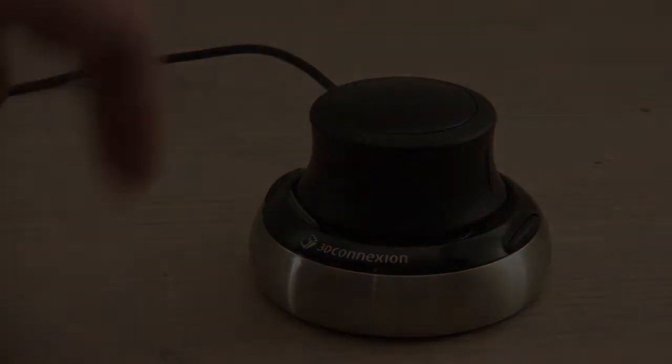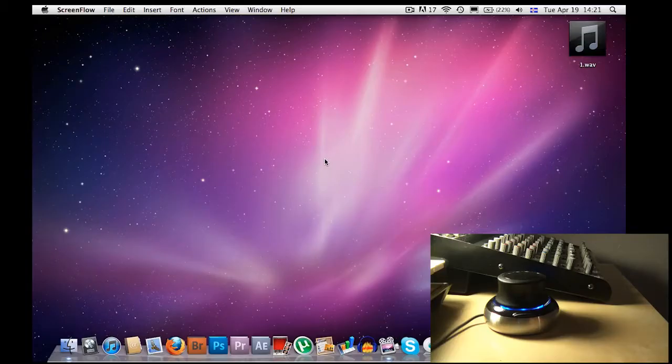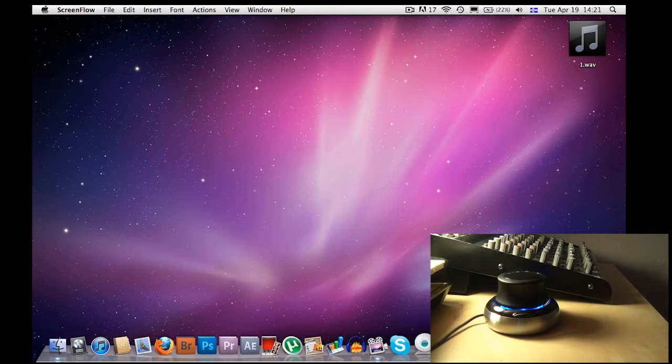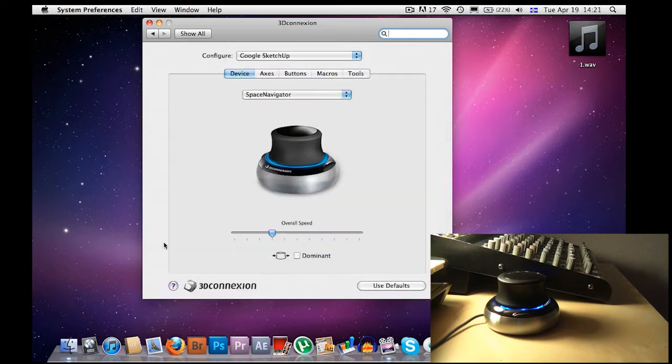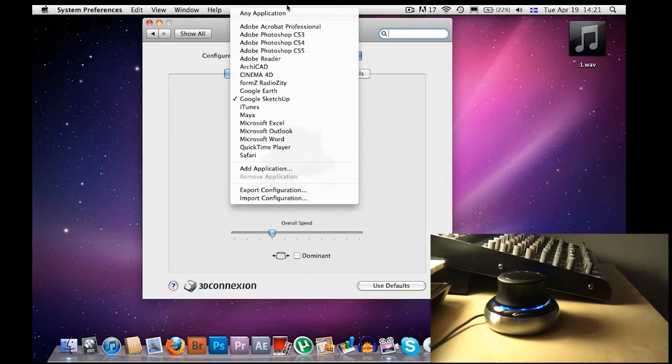Now I'm gonna demonstrate how it works. I'm at the computer about to test the Space Navigator. I'm gonna start with Google Earth and then move over to SketchUp. But before I do anything I'm gonna go to system preferences and select 3D Connection, and there I can show you all the settings. Right now I have it configured for Google SketchUp, but you can also configure it for any application so it's all gonna work the same.